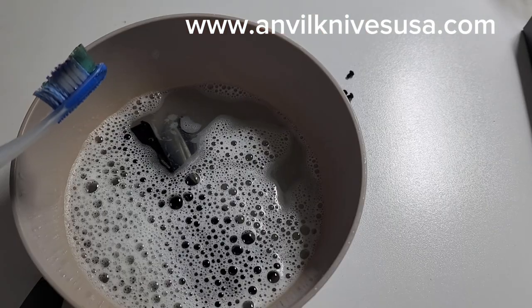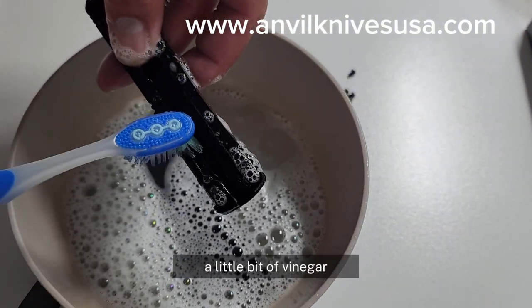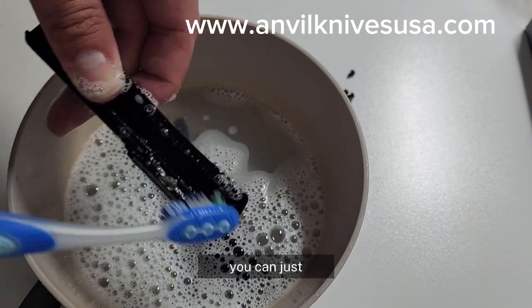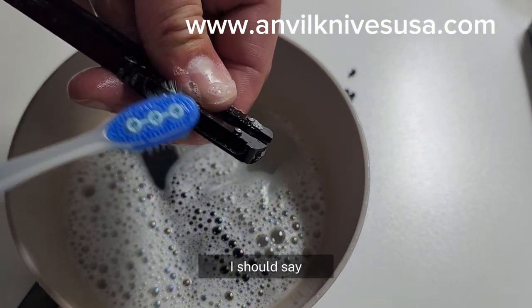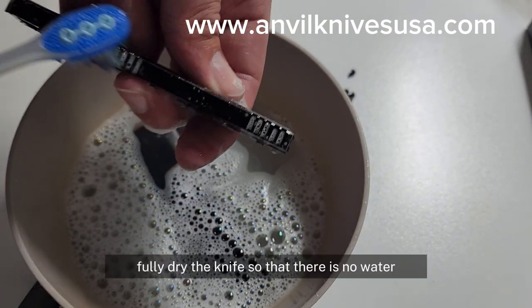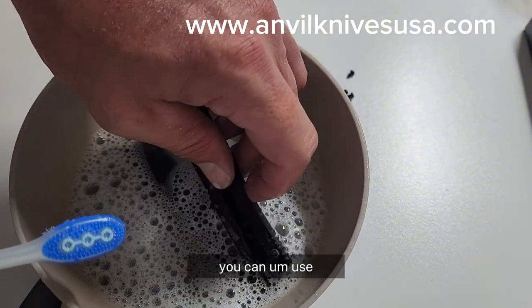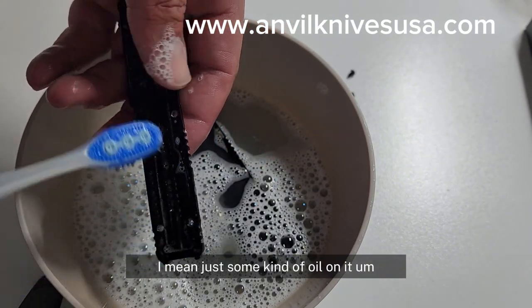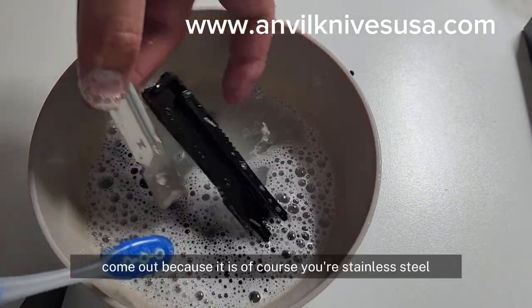We use a little bit of solution here — this is just Dawn soap, a little bit of vinegar, some alcohol, and hot water. You can get water all over your knife, just don't let it soak too long. Once you're done, try to fully dry the knife so there's no water, and then put some oil on it as well. You can use gun oil or really any kind of oil — just some kind of oil after you get done cleaning it so that it doesn't develop any surface rust, because even stainless steel can get some surface rust on it.